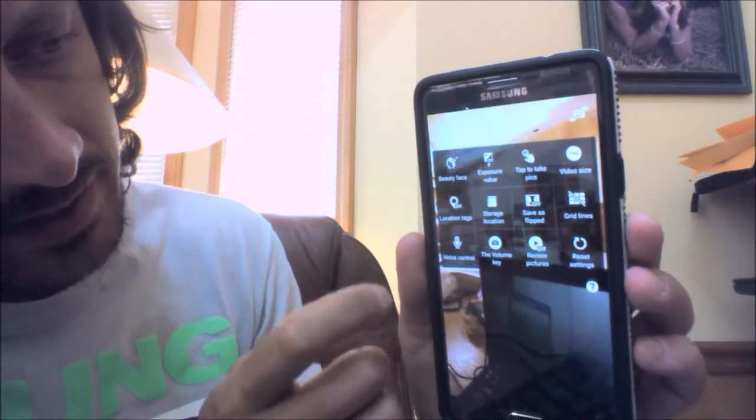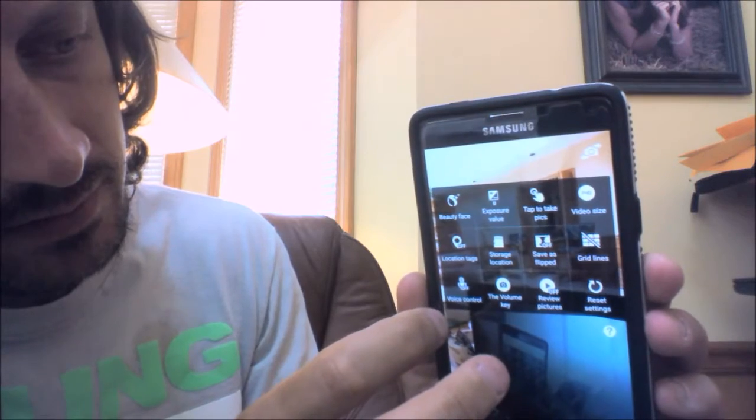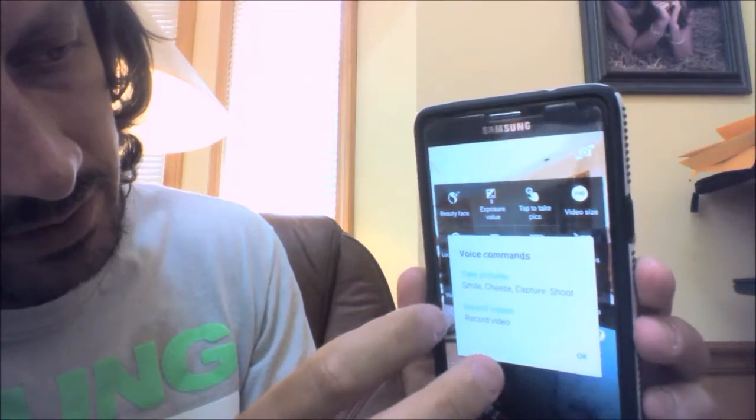You're then going to hit for more options and you're going to go to Voice Control. Oh, actually got to turn it back on.